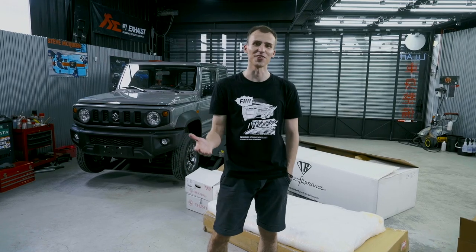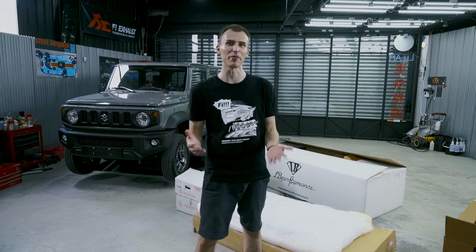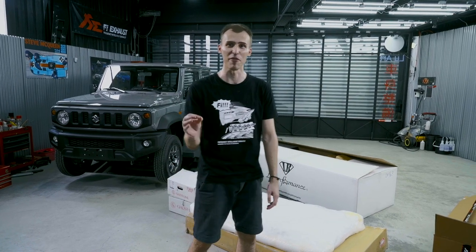Hi everybody, this is FI Exhaust and today we have a very special video for you guys. We are going to be unboxing Liberty Walk's premium full body kit and it's the first one in Taiwan.